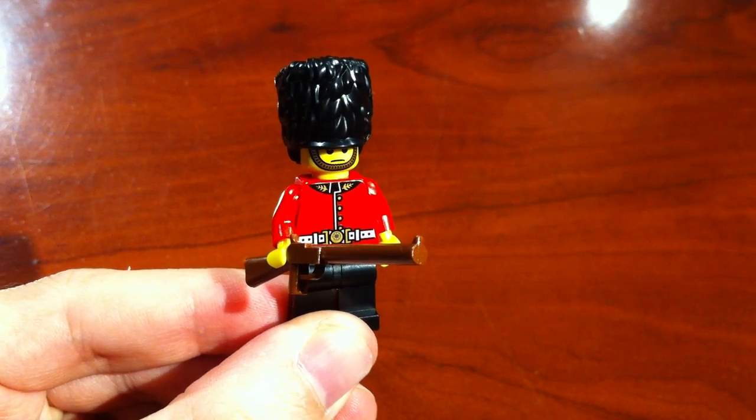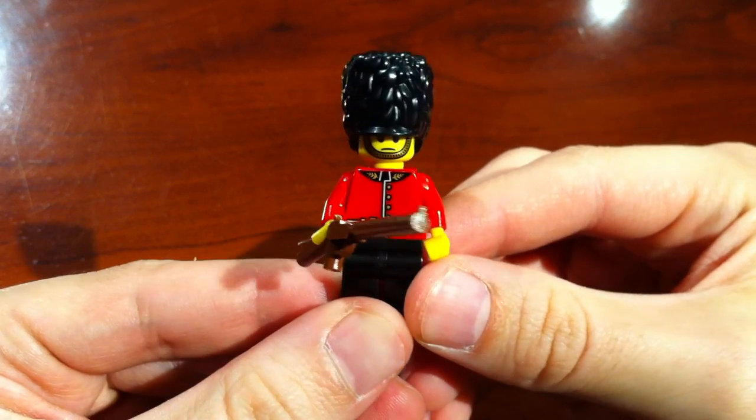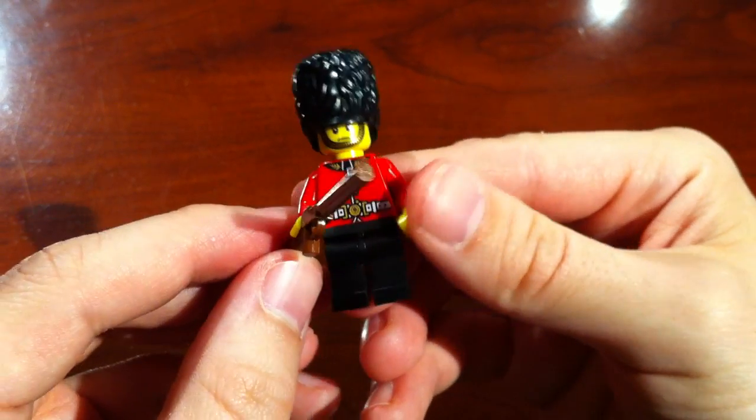This guy means business because he is a Royal Guard, part of Series 5 of the LEGO Minifigures series. Quite happy with this little guy. Standard rifle — we've certainly seen that before.